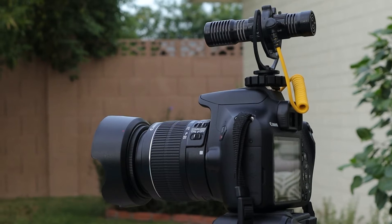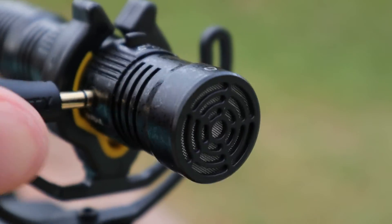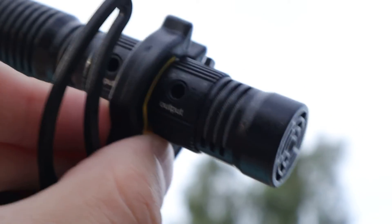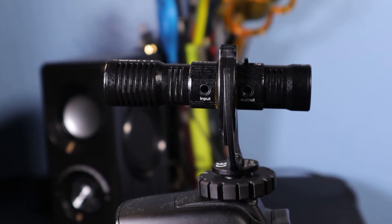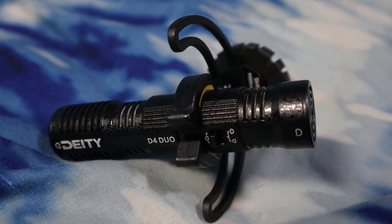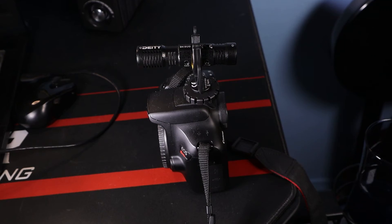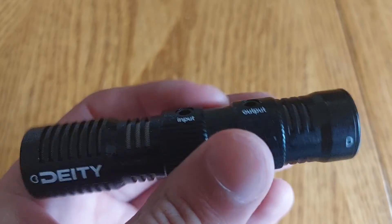Overall, I really like this Deity Duo Mini. It has some great features that not a lot of microphones have. One of the best parts is it doesn't require AA or AAA batteries — it's essentially self-powered. You just connect it to the camera, record, and you're good to go. I purchased it for about $89 off Amazon, and I did not get it for free. Deity, if you're watching this, please comment below what you thought of this review and let me know if you'd like me to review any of your other products.